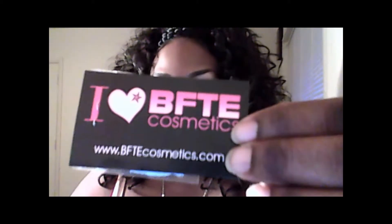First off, let's start with the card — this is the card that they sent me. And they sent me a little sample called Paradise, and this is what it looks like. It came in this package here; I just now took it out of the package. I only ordered like 10 colors, and all together it came to, I think, like $18 because it was Cyber Monday.